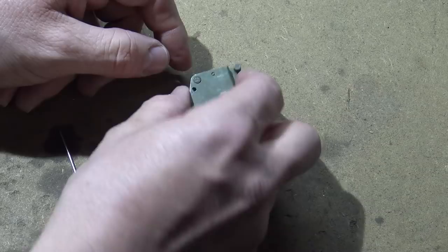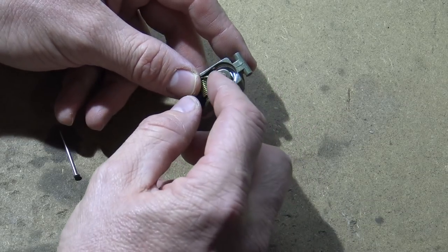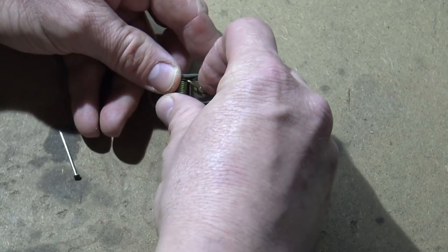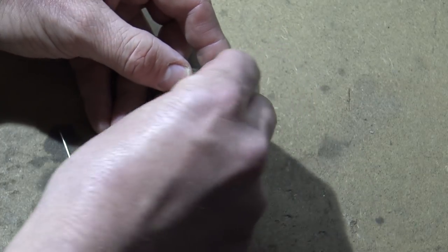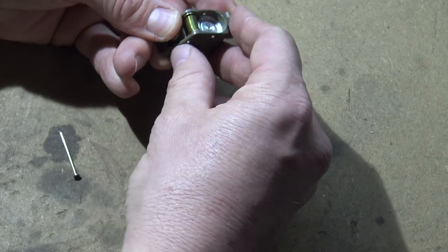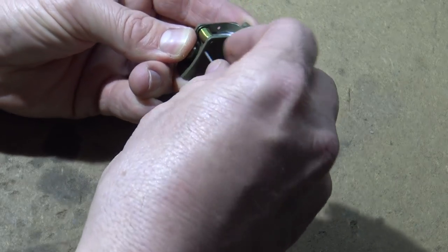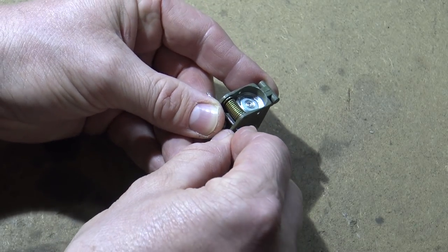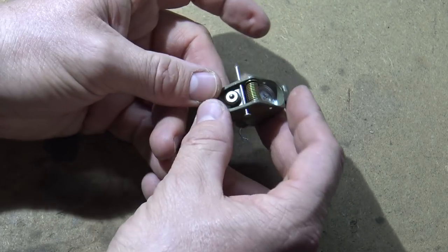Once we've got this piece cut off, the next thing we need to do is pull this firing pin back and secure it in place. This has a lot of spring tension so it's kind of tricky, but once you get it — I'm going to pull it back and use a nail here. It's a 16-gauge nail and I'm just going to stick it through there. That will secure it in place.